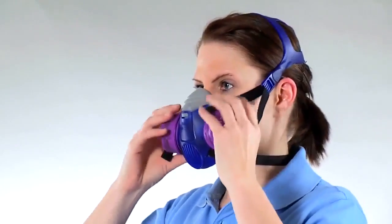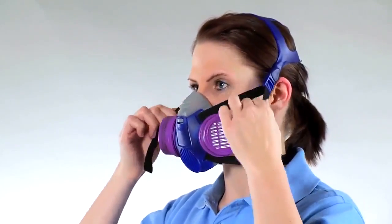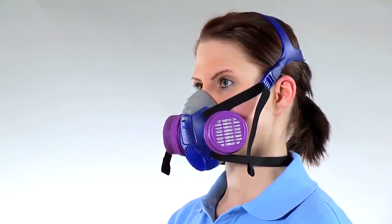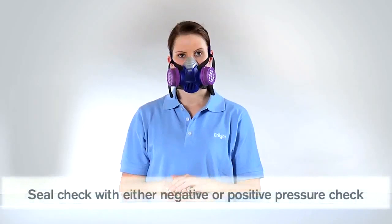Pull both straps forward uniformly until the face piece fits securely and comfortably against your face. You can perform either a negative or a positive pressure check to test the seal of the mask.